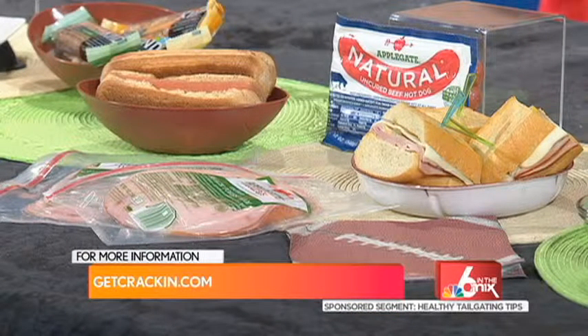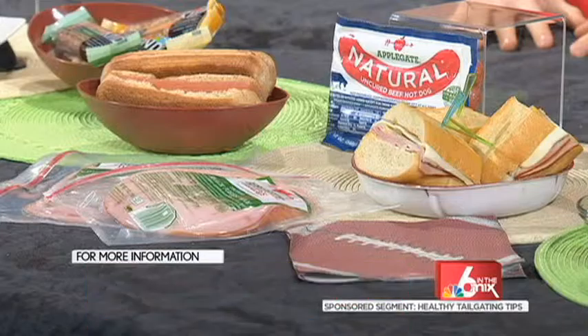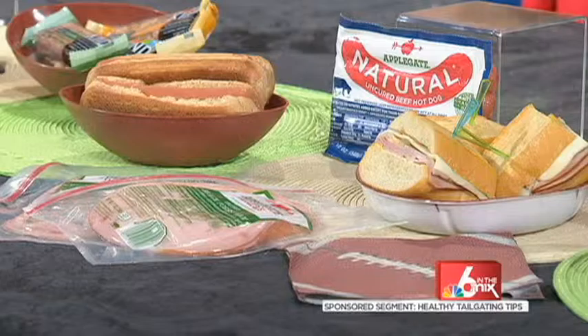I made hot dogs because they're so simple — they're a game day classic. These are the natural uncured beef hot dogs made from 100% grass-fed beef, served on a whole wheat bun. They also have turkey and chicken. Applegate products have less calories, less sodium, and less fat than conventional hot dogs per serving. And if you've been told to stay away from nitrates, these products don't have them, so you can look for the Applegate label and know that you're doing the right thing.